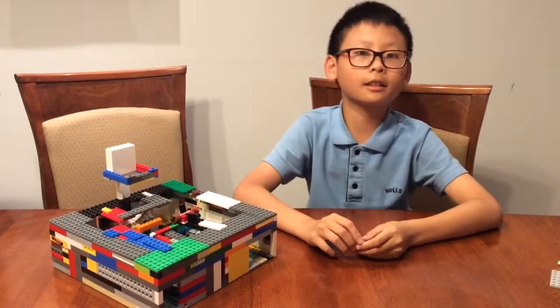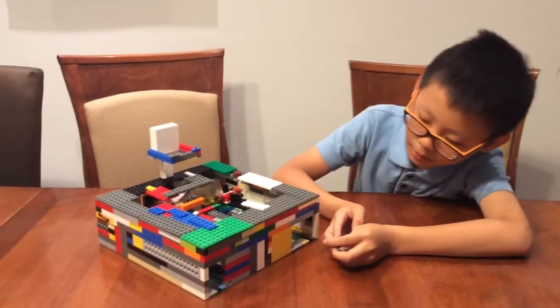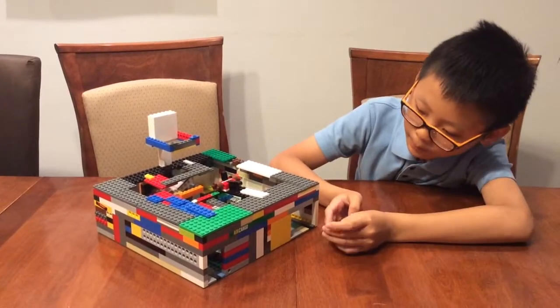All right, this is my carry prize Alex. This is a LEGO basketball machine I made just out of LEGO. I'll show you how it works and I'll show you the mechanism.